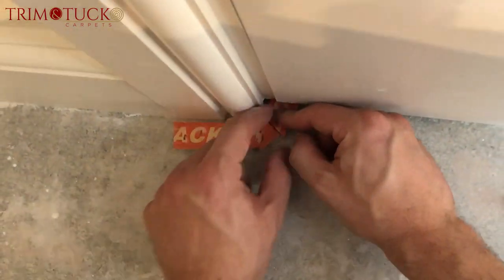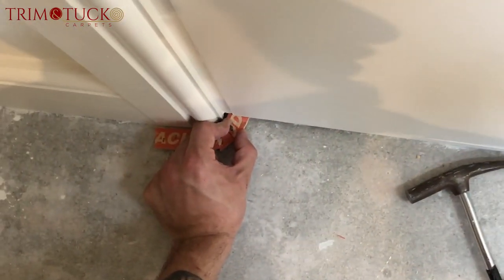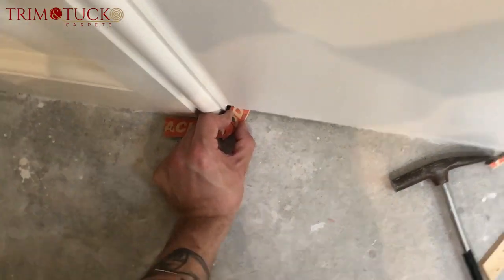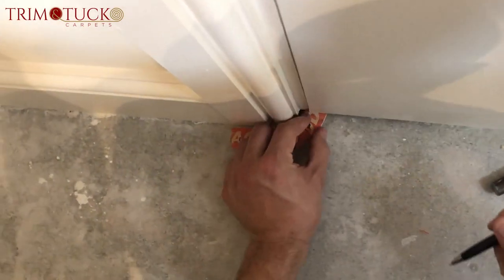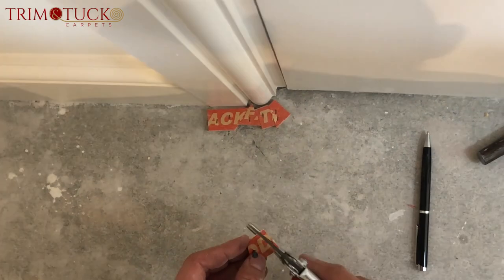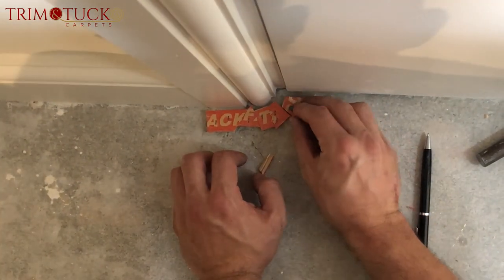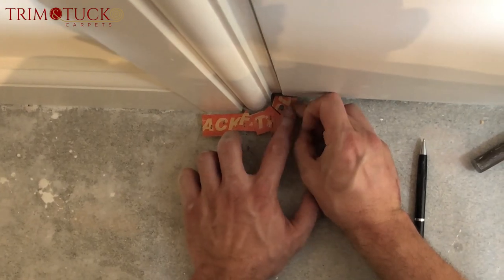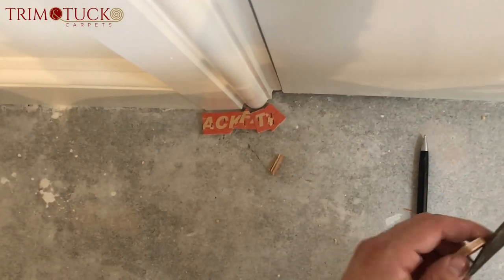Even if you cut it a bit big, which I probably have this time, it's fine because now you can cut it back from the flat wall. If you're struggling, you can just draw so you can see your angle, and you want to give a bit of tucking space. There you go — I'm not going to put that in because I'm not going to start hammering.